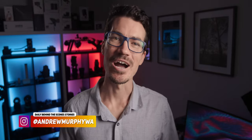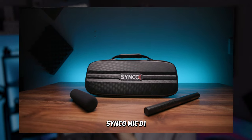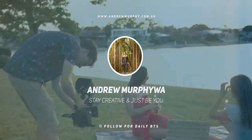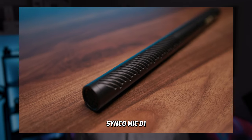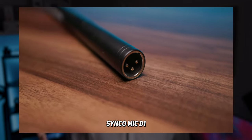What's a cheap shotgun mic for filmmaking? We're actually going to look at the Synco Mic D1 today — it's the one I'm using right now and as you can tell it sounds pretty amazing. How's it going, my name is Andrew Murphy from Down Under in Gold Coast Australia. The Synco Mic D1 is a $199 shotgun mic, which is pretty cheap considering how good it actually sounds.